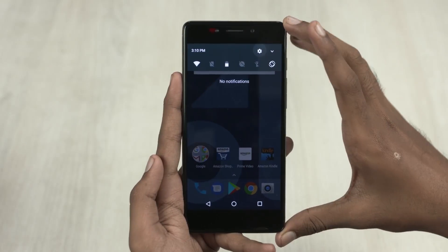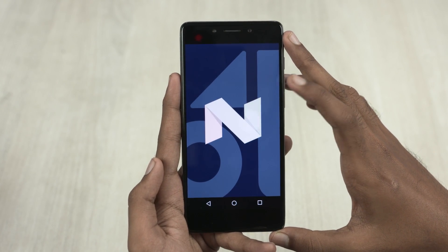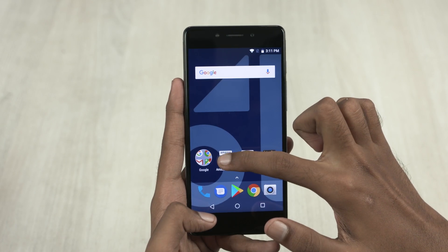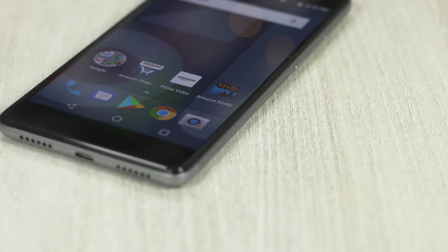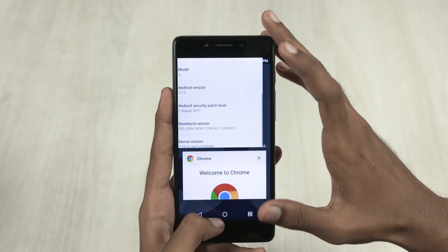Here's another area where the 10RG might have an advantage over the Redmi Note 4. This phone runs on an almost stock build of Android 7.1.2 Nougat. 10R has promised regular security patches and an upgrade to Android 8 Oreo in the future — that's sweet. There's very little uninstallable bloat, just a few Amazon apps, and there's also a removable Amazon widget that displays the latest deals. As expected from stock Android, we do have quick switch and split-screen multitasking here.